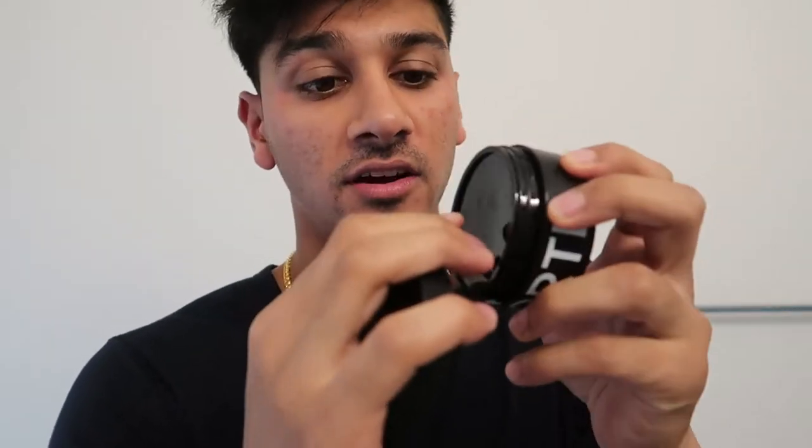One thing I noticed right away is this molding paste is two and a half ounces while the texture clay is 3.4 ounces, so there's already a difference in sizes right off the bat. But I do like the new packaging — I like everything all black, it looks way sicker.